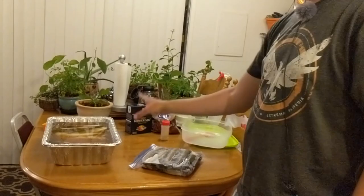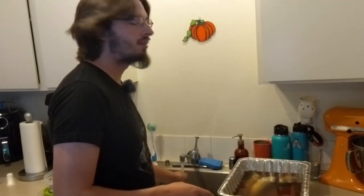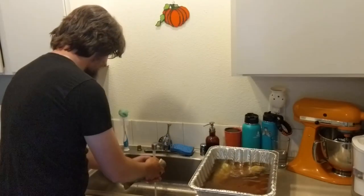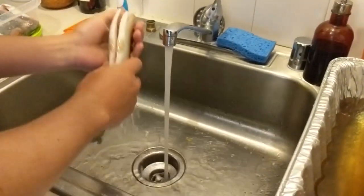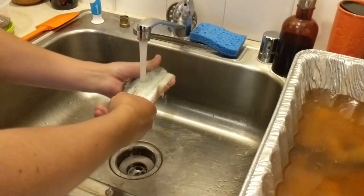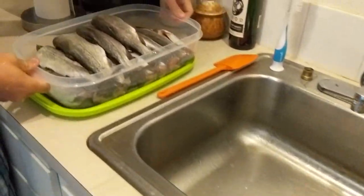This is going to sit in the fridge for eight hours, and then we'll come back for the next step. It's now been eight-plus hours of brining. We need to take the fish out of the brine, rinse them off in cold water, and then pat them dry. Go ahead and rinse these off — you don't need to rub them, just give them a good rinse.